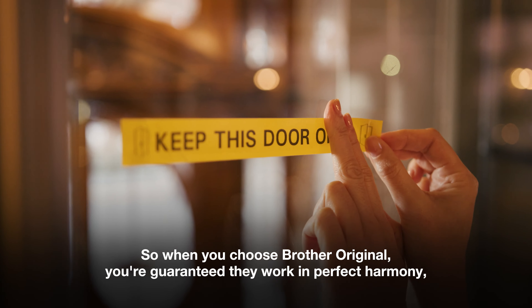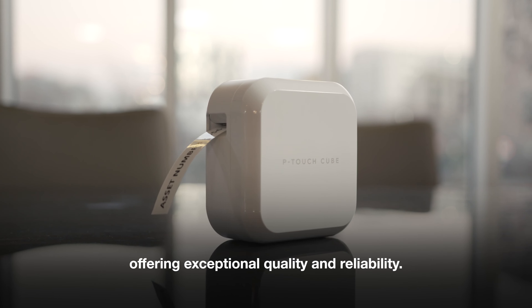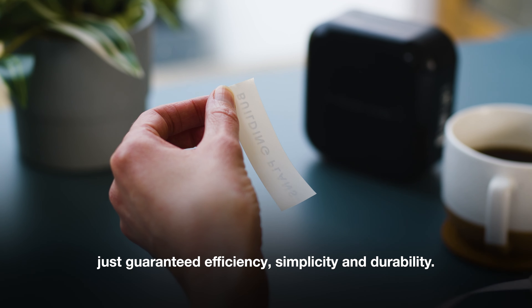So when you choose Brother Original, you're guaranteed they work in perfect harmony, offering exceptional quality and reliability. No frustration, no complication, just guaranteed efficiency, simplicity and durability.